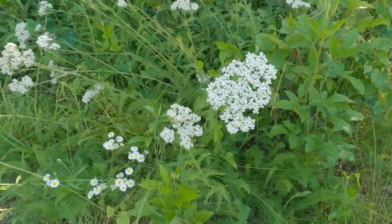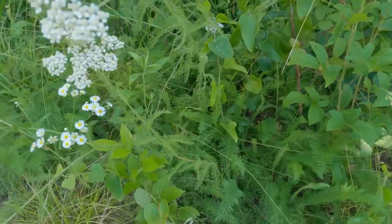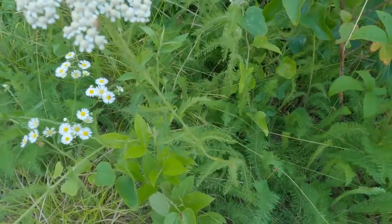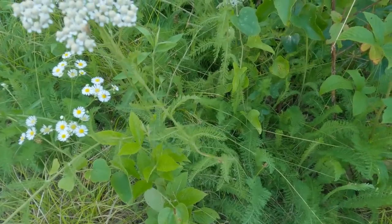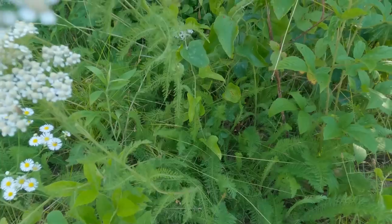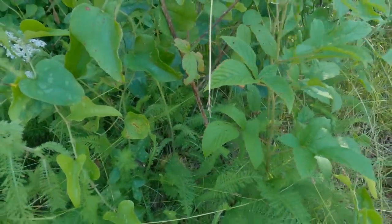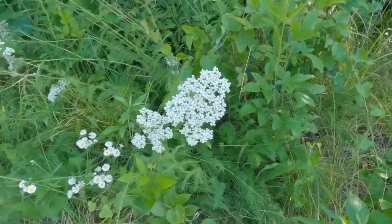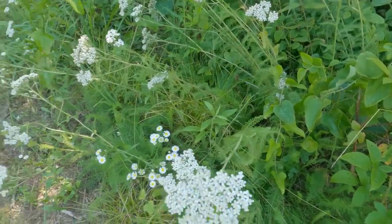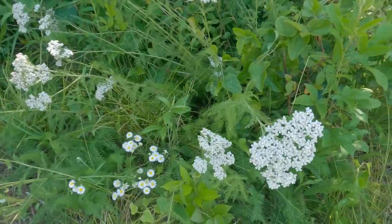The way you can tell the difference: if this was hemlock, the leaves would not look like that — they would look more like carrots, like a carrot leaf. These have a fern-like leaf. Also on the stalk, if it was poison hemlock you would have reddish spots, it would be smooth with no hairs on it. These are real skinny, and poison hemlock gets bigger, as round as my finger.